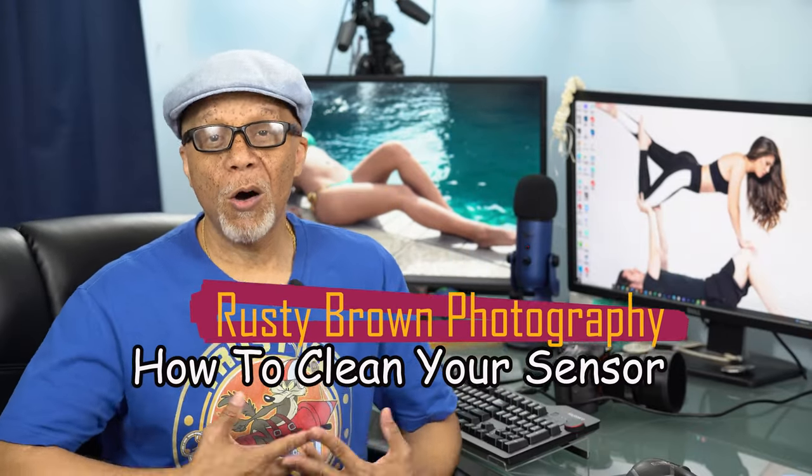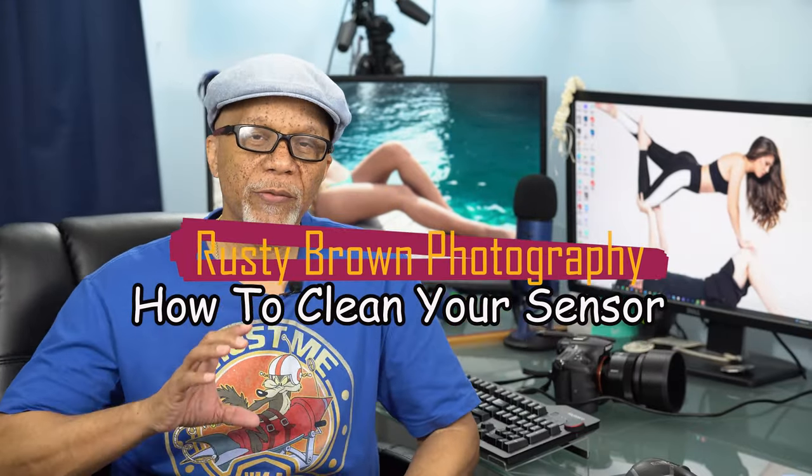Today I'm going to talk about a couple of things. First, I'm going to show you how easy it is to clean your sensor. There are a lot of myths around cleaning a sensor and today we're going to dispel most of those. I'll walk you through how to get rid of sensor dust — two different types: your full-size sensor, which I'll demonstrate today, and APS-C sensors, which use slightly different equipment because the sensor is a little bit smaller.